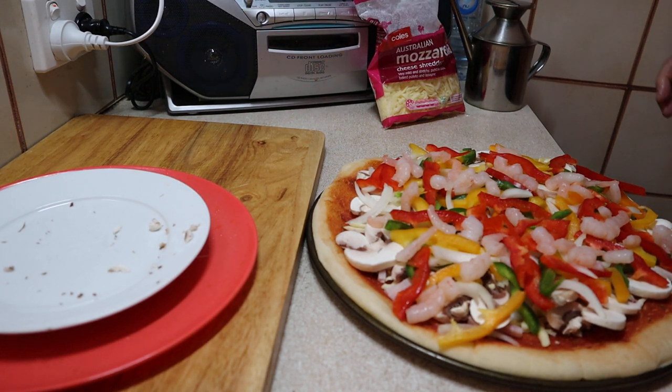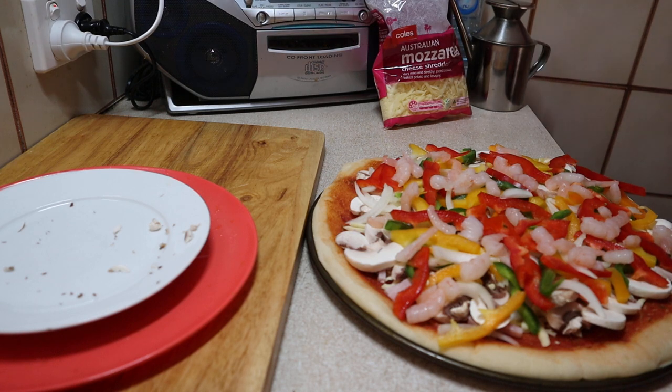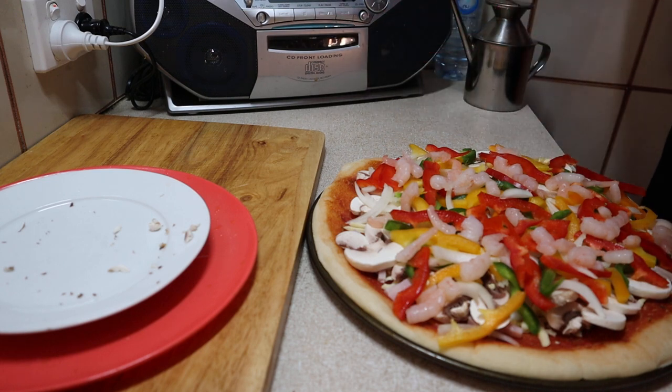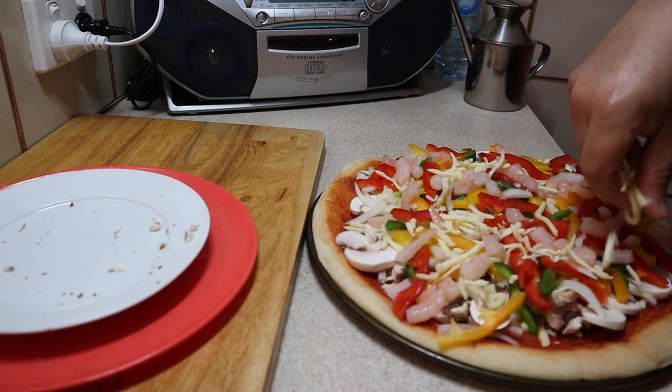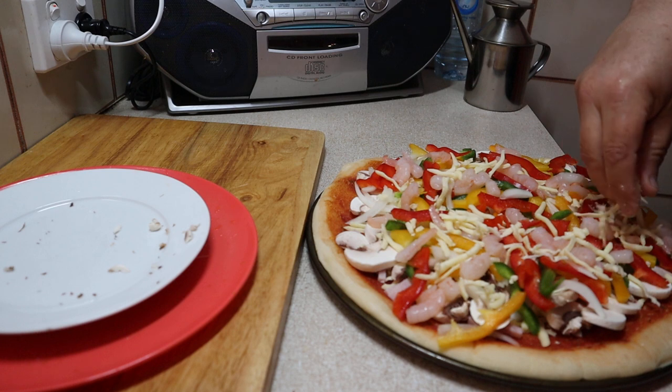Let me wash my hands — I touched the prawns, so just be with me a minute. I just didn't want to touch the prawns and then put my hands in with the cheese. So we just put a bit of mozzarella cheese on the top as well.